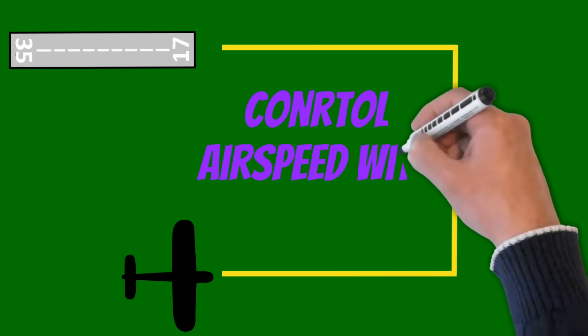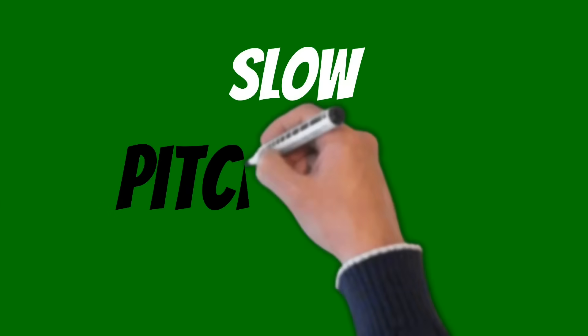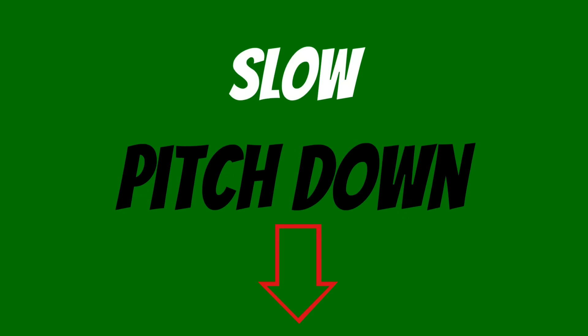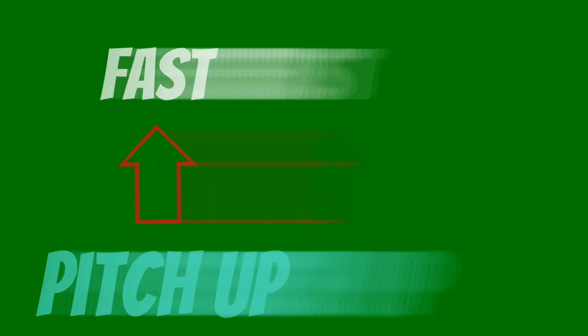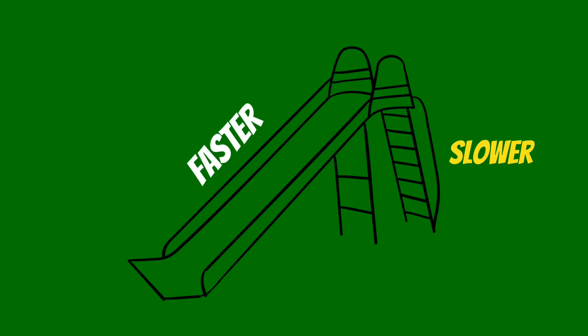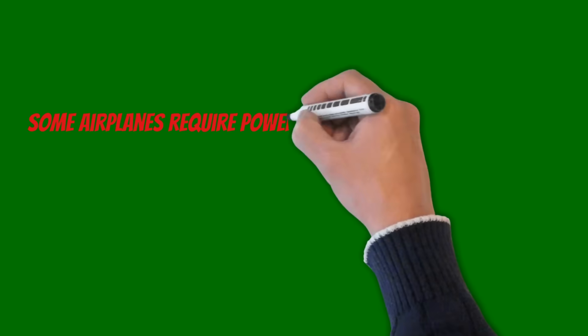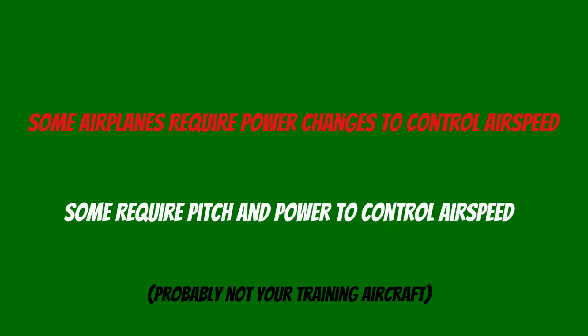Now I'm going to enter the age-old debate: how do we control the speed of our airplane during this approach? On most smaller training airplanes, you'll find that you control the airspeed with pitch. For example, if your airplane is getting slow, pitch the nose down; if the airplane is getting fast, pitch up. This might seem unnatural at first — think about how a slide works. You can go faster going down than you can going up. Some airplanes require power changes or pitch and power changes to control airspeed, but this is probably not the case for your training aircraft.